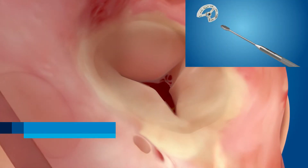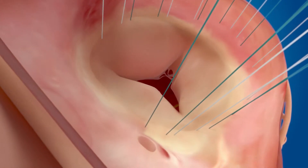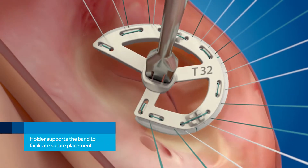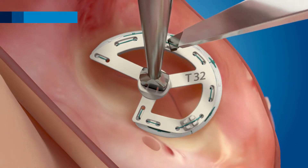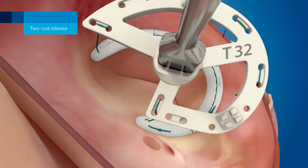Once properly sized, the annular sutures are added. The new Triad 2.0 holder provides end-to-end support and great edge exposure for easier parachuting. Two easy-to-see suture cut points are located on either side of the holder, allowing for a simple two-cut release.